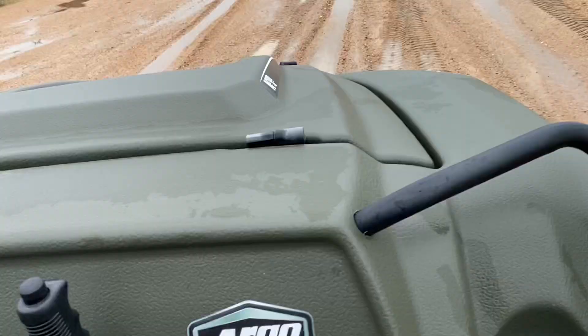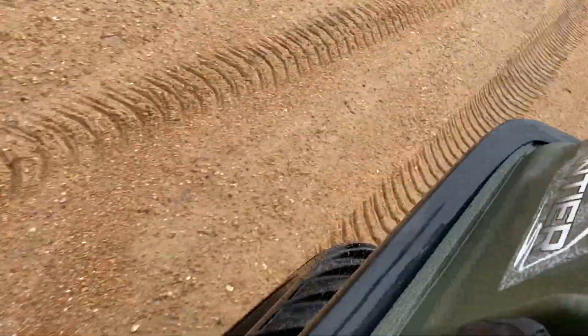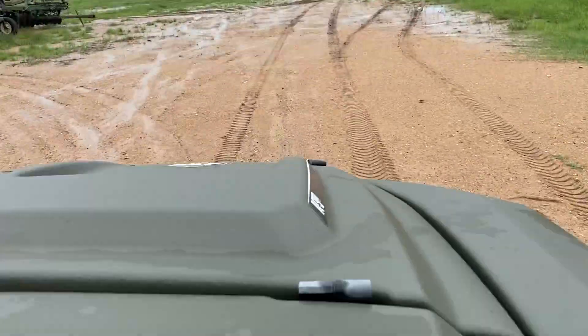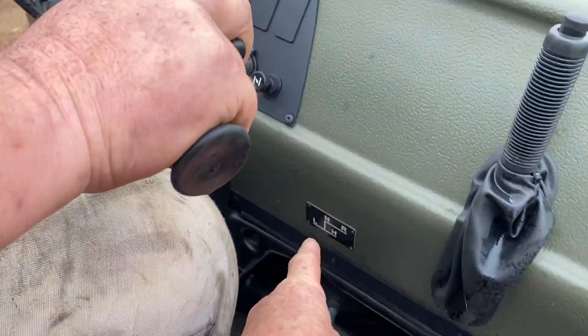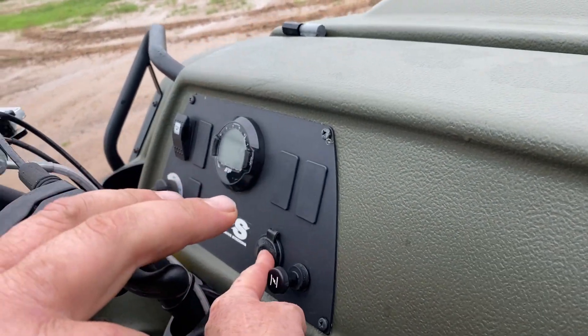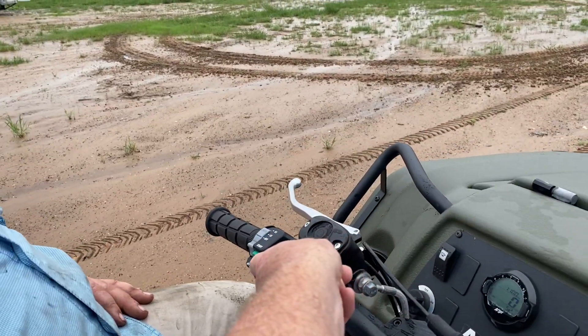All right guys, we are in the Argo 600 Frontier amphibious vehicle. You've got your brake, high and low, reverse, neutral. You have your choke, 12-volt charger, your bilge pump, and start and stop right from here.